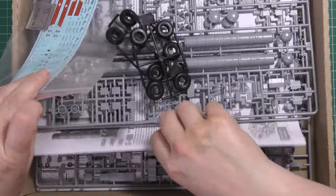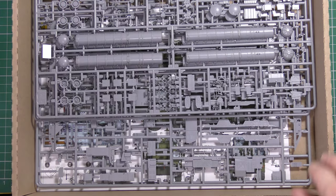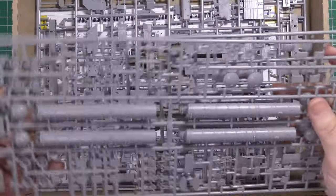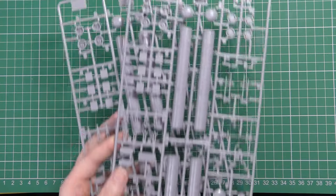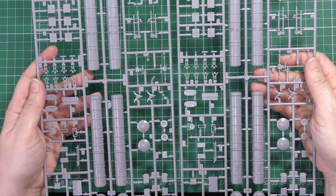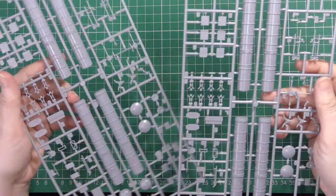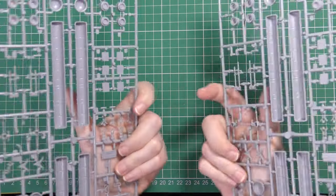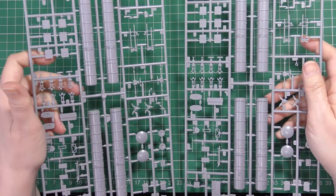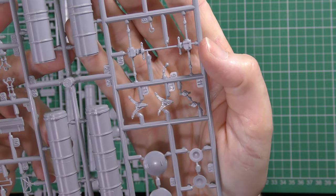Let's have a quick trot through the parts. You get four frames — these two are copies of each other, identical. These are the actual missile launch tubes, so four in total and a lot of very small pieces as you can see. Everything in true Zvezda style is very, very crisply moulded, very sharp, with nice petite sprue gates, and there is some crazy fine detail on these parts — they're so, so good.